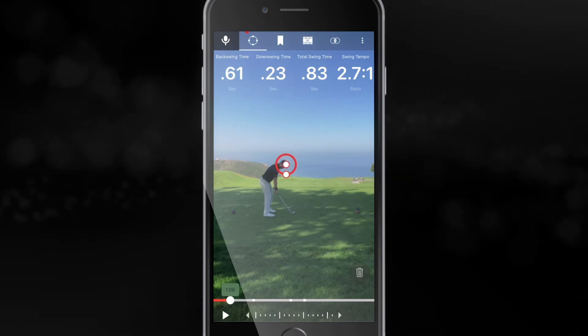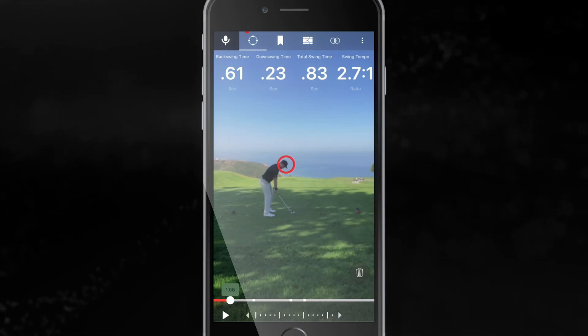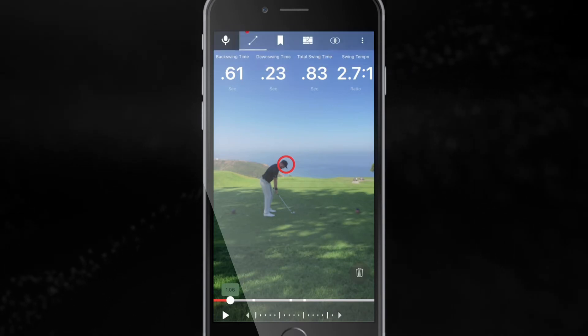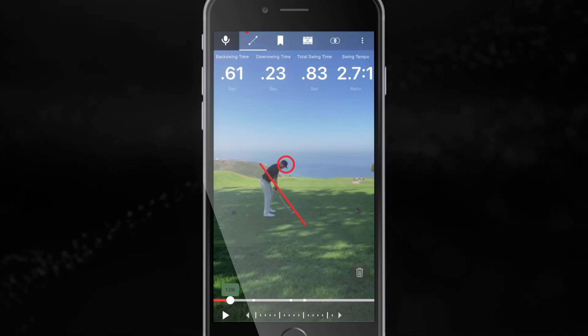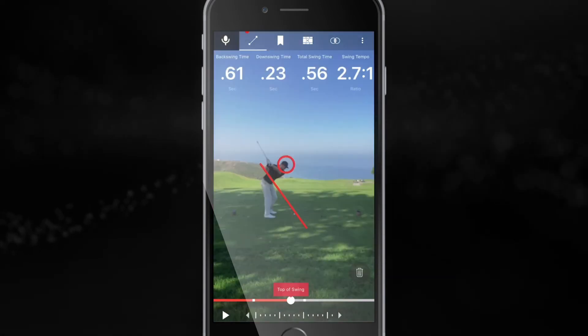What we want to do is make sure that you're keeping your head still, not rising up too far or too out, and then make sure that you're keeping it on plane and not getting too far underneath. So let's go ahead and take you to the top of your swing.